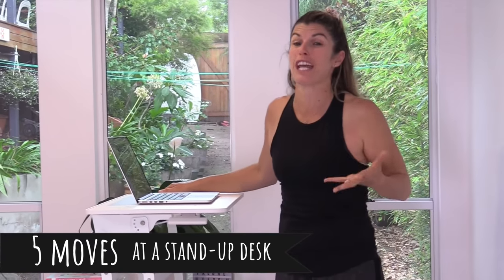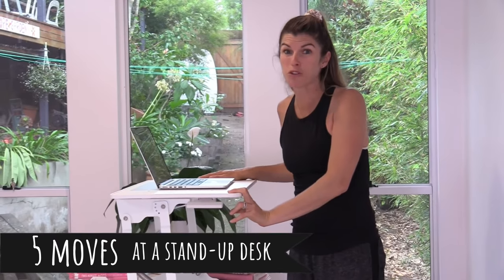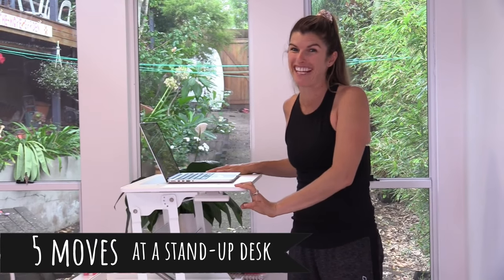Are you sitting down most of your day at work, and you start to feel tired and lethargic and your focus starts to go? You might want to think about getting a stand-up desk and getting up off your chair. Here are five moves to do at a stand-up desk, and also some reasons why you really want to think about getting up and getting moving.